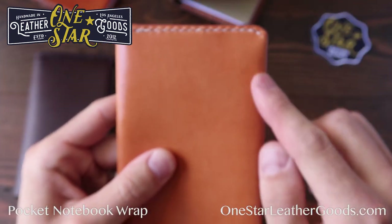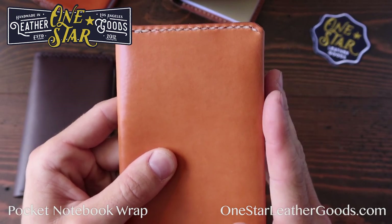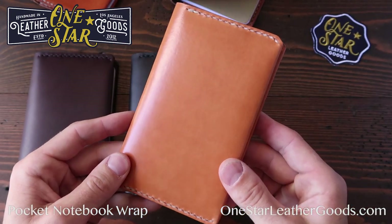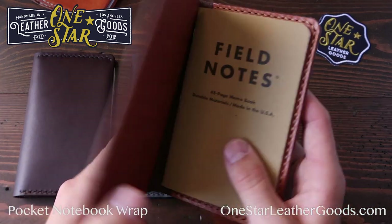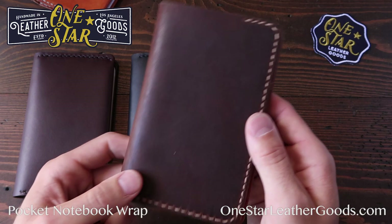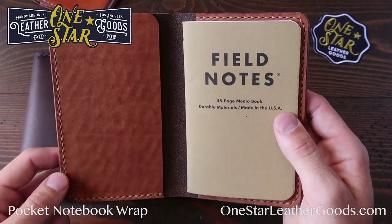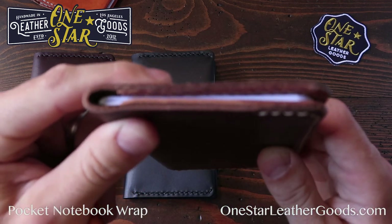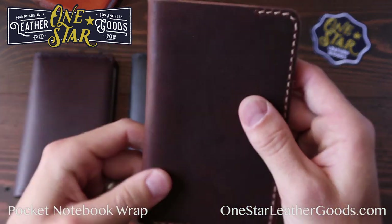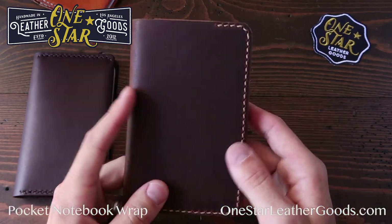If you run the stitch line all the way down this side, the notebook itself becomes wider. I do offer a fully stitched version of the Field Notes notebook cover, and that can be done with different color interior and exterior pieces. You can make these to order in many, many different colors. The exterior pieces are thicker than the interior pieces, so the overall package is a little thicker and has a different aesthetic. Some people like it better, some people like it worse.